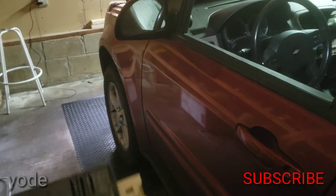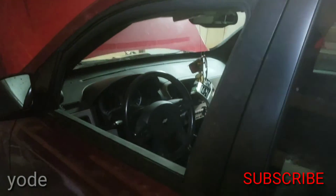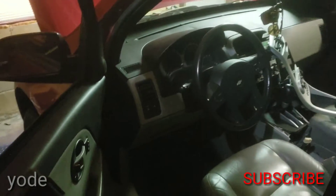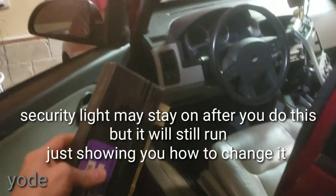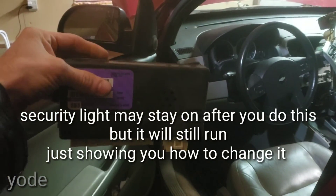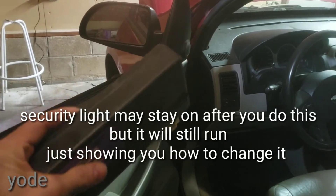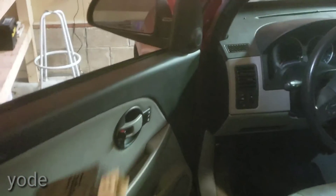Today I'm changing the BCM in this 2005 Chevy Equinox. This also works for Saturn Vues. This is what the old BCM looks like. The new BCM I just got at a junkyard from another vehicle, and I already put the new one in.